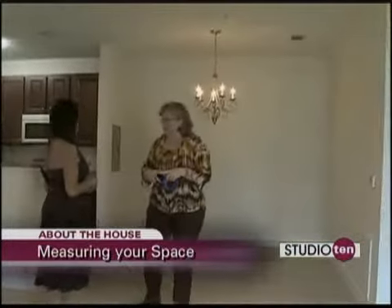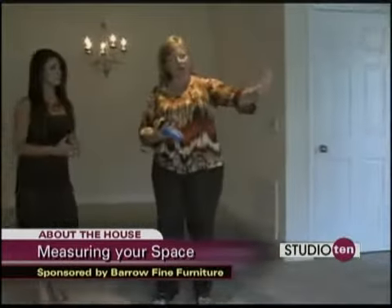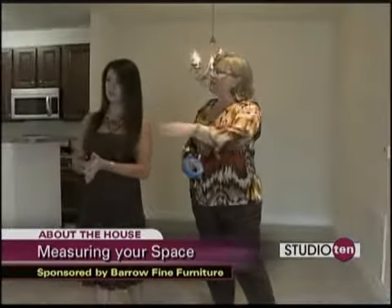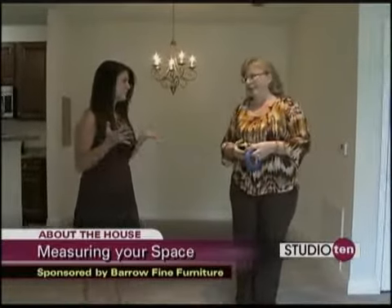We've got our measurements, so let's map it out. The couch is a little too big for that wall, so we're going to let it float out in this space. We'll probably put the chair floated in a corner — either on this side or this side — because there's a cable outlet right where the TV will probably need to go. Let's map it out.